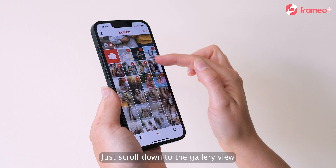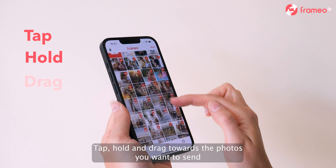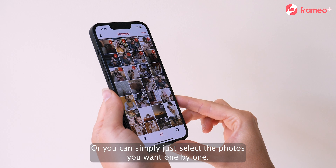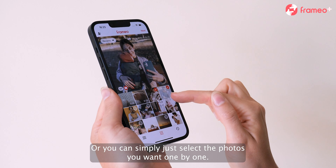Just go down to the gallery view, tap, hold and drag towards the photos you want to send. Or you can simply just select the photos you want, one by one.